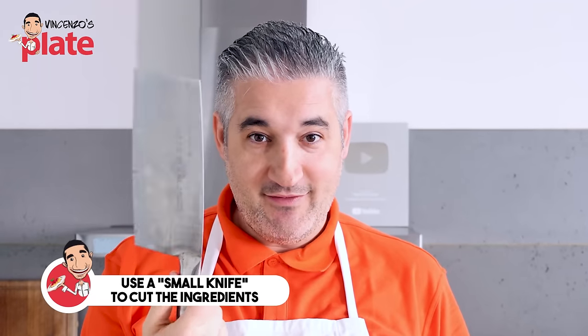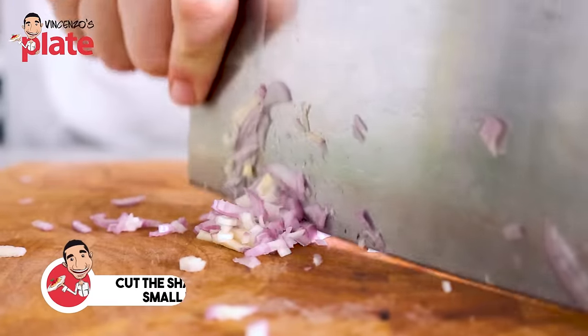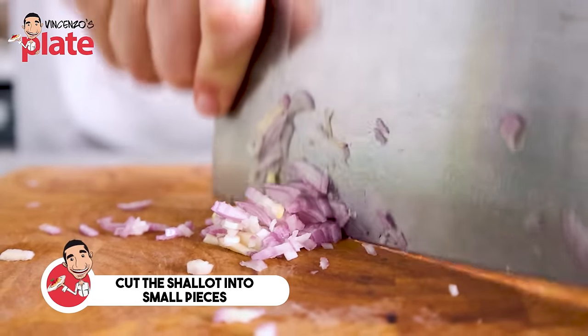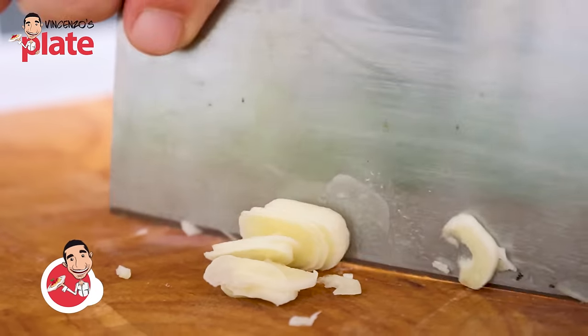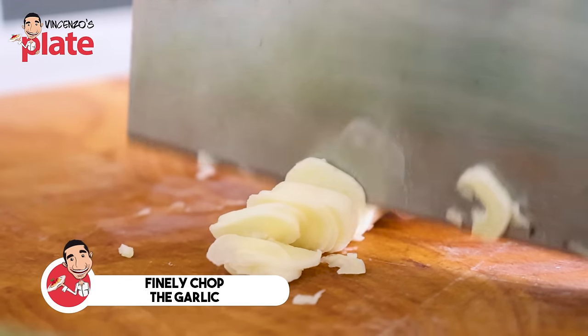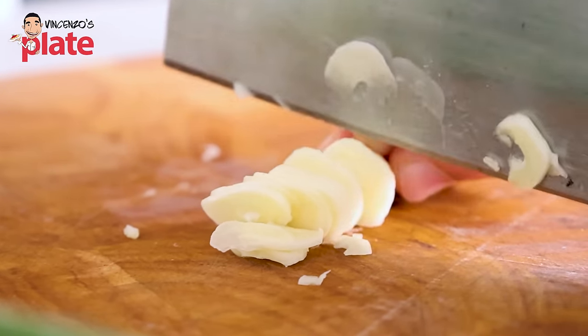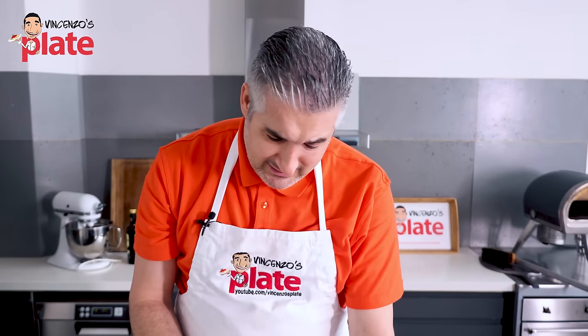I'm using a small knife to cut the ingredients. First, we want to cut the shallot — the beautiful, beautiful shallot. Now we finally chop the garlic. We want this to be fine, extremely fine. So much shallots and garlic, I'm starting to cry over here.